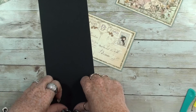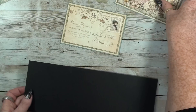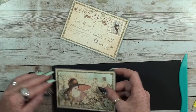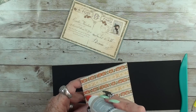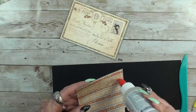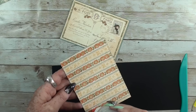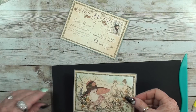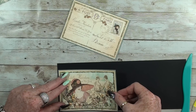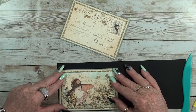Fold it over, and then I glue this down, just a little black edge.